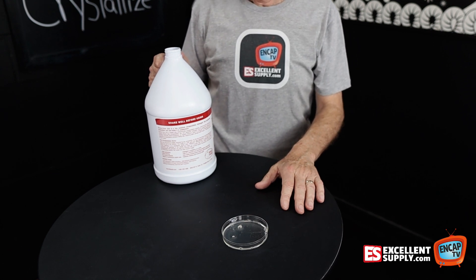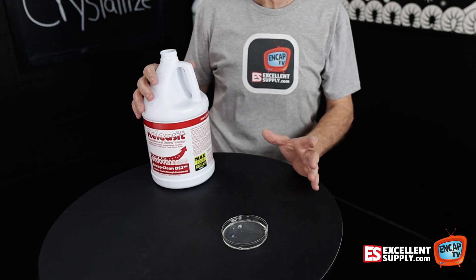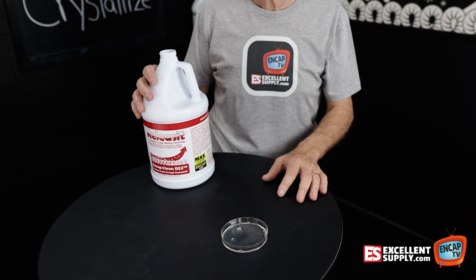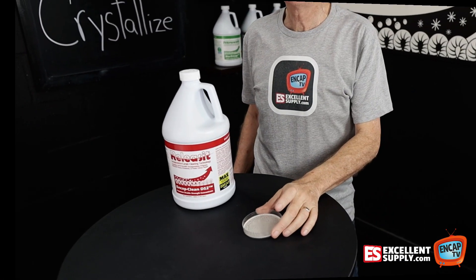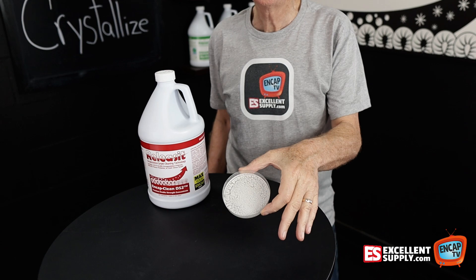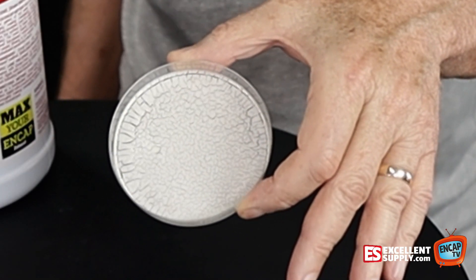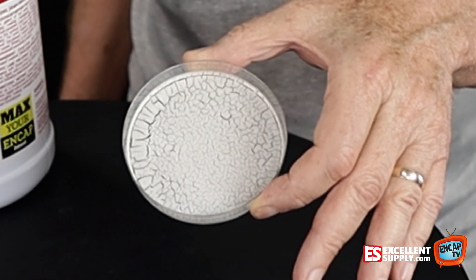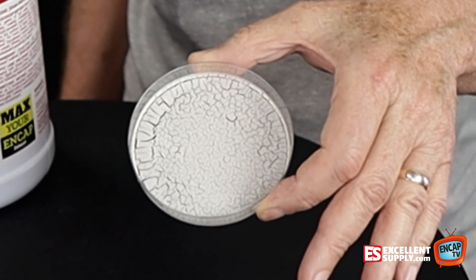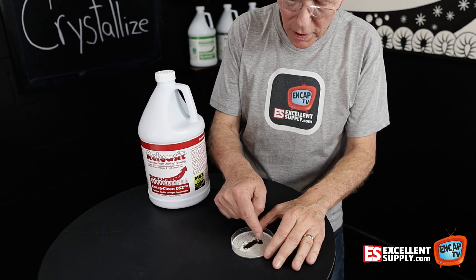Once that's dry, we should see that the Releas-It will dry down to a crystal-like structure that's very clearly a crystallizing polymer. So here's what it looks like after it's dry. As you can see, the polymer structure has really crystallized. You can see that crystalline structure there in the dish as it dries down. That's what we'd expect to see with a good product that truly crystallizes as it dries. Check your polymer — it should be like you see here.